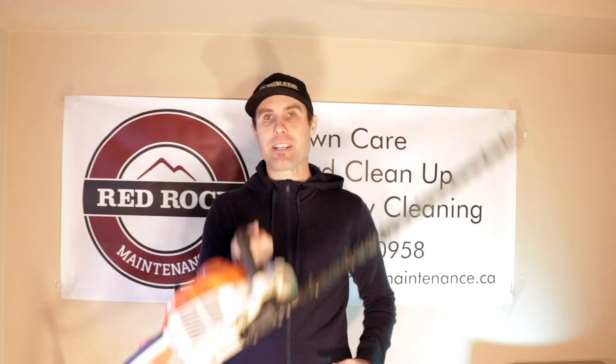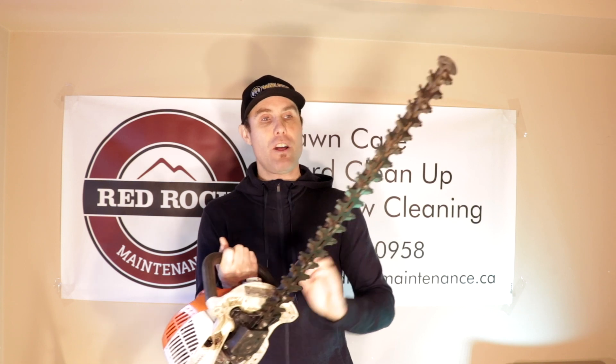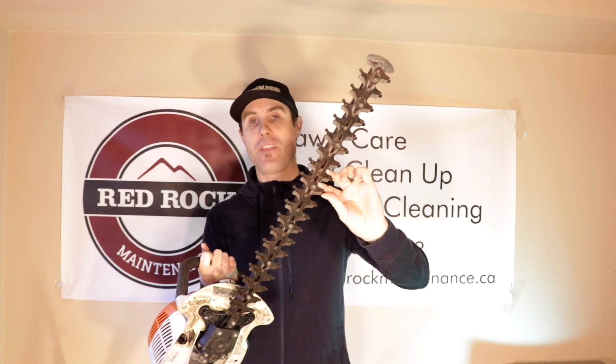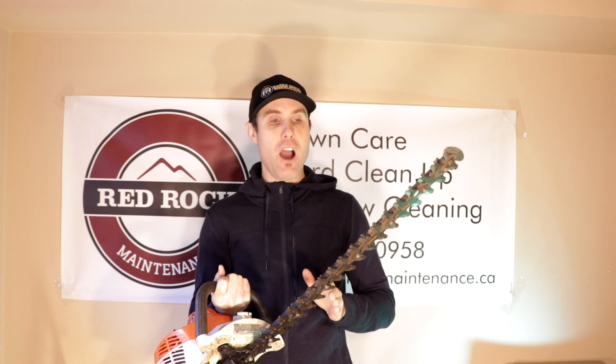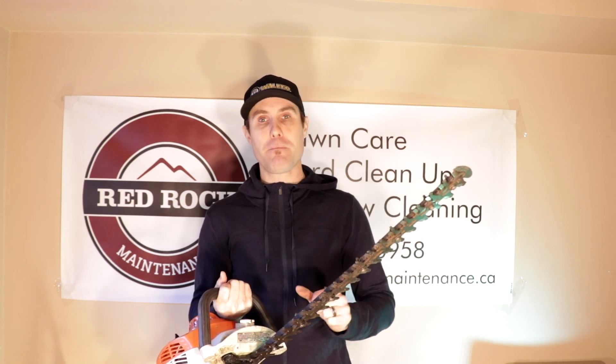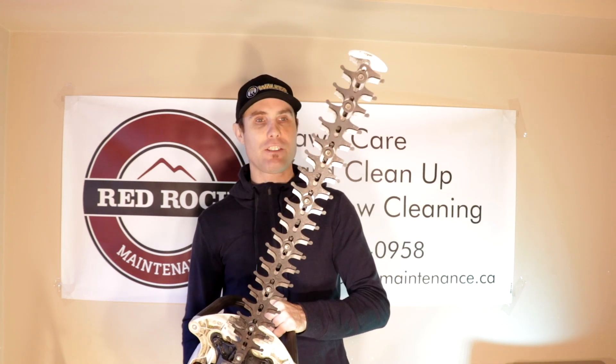Let me tell you some things I like about this trimmer first. These blades — I've never sharpened them and they are still sharp as ever for the amount of trimming we've done. I would have thought I'd need to sharpen them by now, but they are still super sharp. They've stayed a lot sharper than my Kobe system one, so I like that they're nice and sharp.